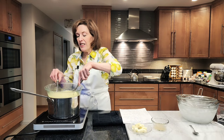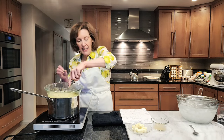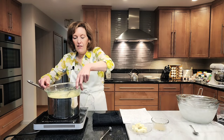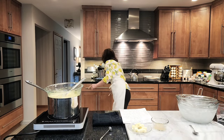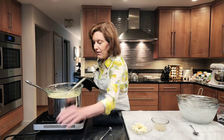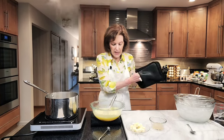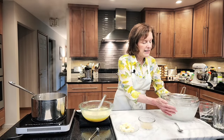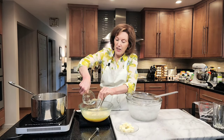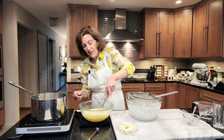My curd has reached 160. Remember, this is a custard, and the egg yolks and eggs are thickening agents. I'm going to take my thermometer out and shut this off, then take it off the heat. It is hot — I need hot mitts. Before I pour it into an ice water bath, I'm going to add my gelatin first. Because it's so hot, look how it's like a jellyfish. I'm going to mix that in until it's melted.